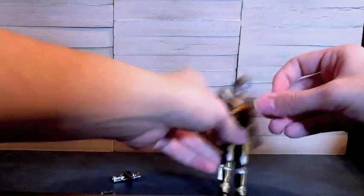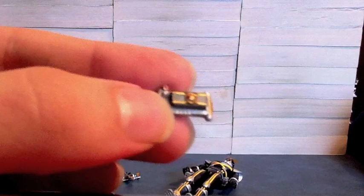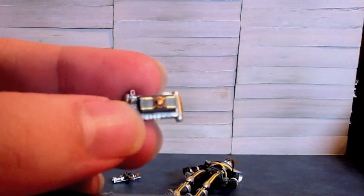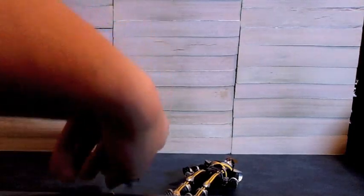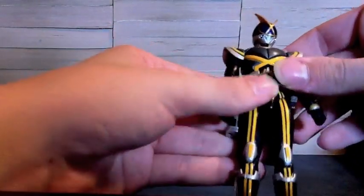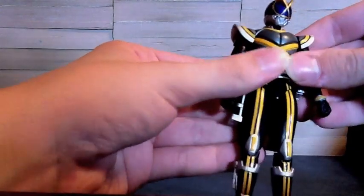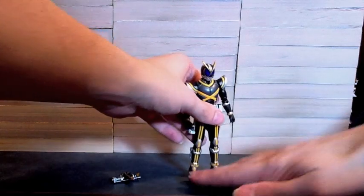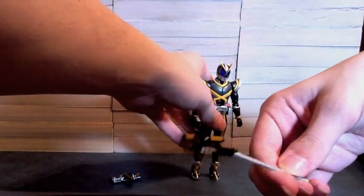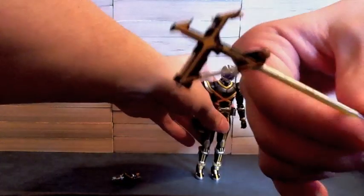We can pop the belt off and get a look at it up close. We see the mission memory, we see the phone, and all that fun stuff. Then we pop the belt without mission memory into the peg, since we're going to have him hold the sword epically. In order to make the sword extend, he pops the mission memory into it, which we can see right here.